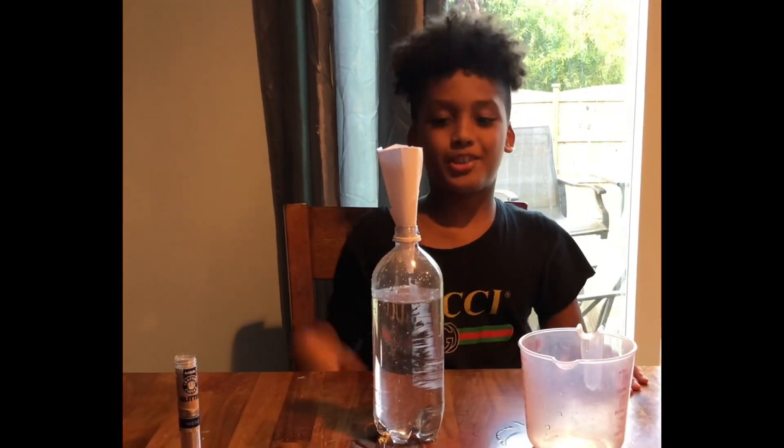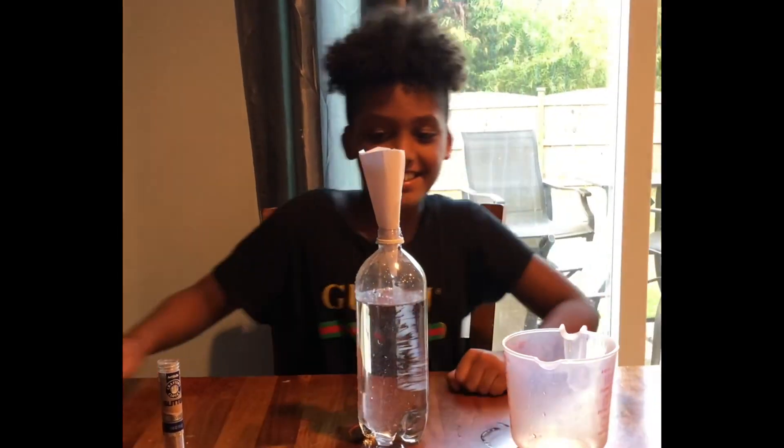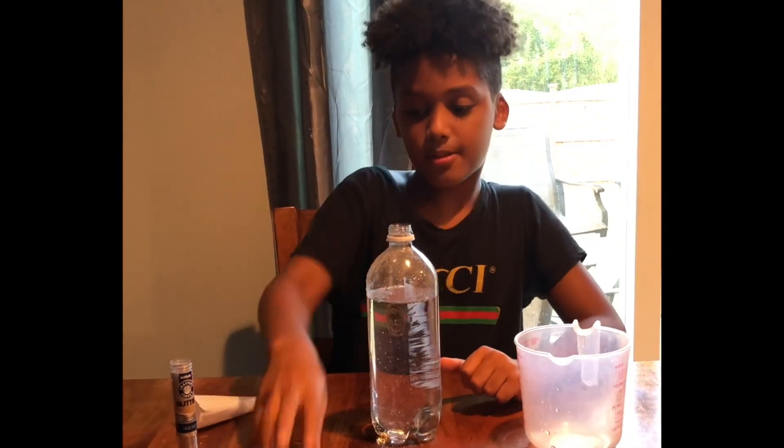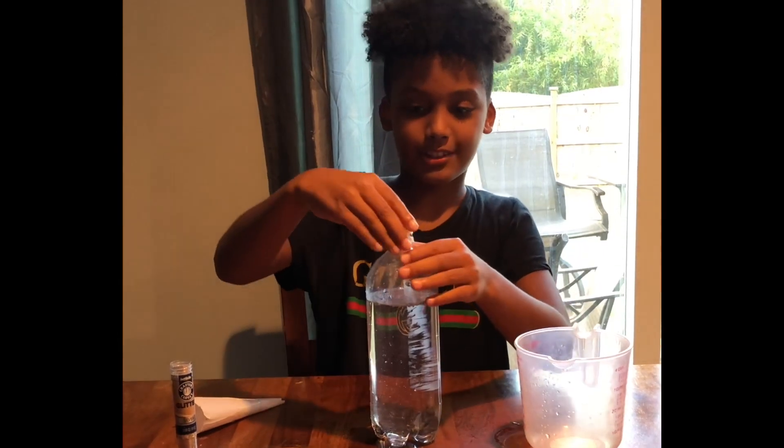I had the perfect amount of water. So next thing you do, put the cap on and make sure it's tight so the water doesn't leak.